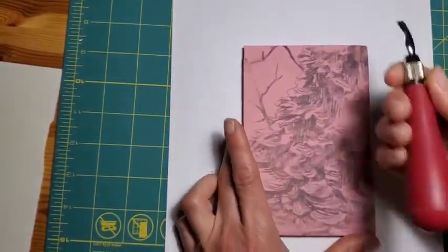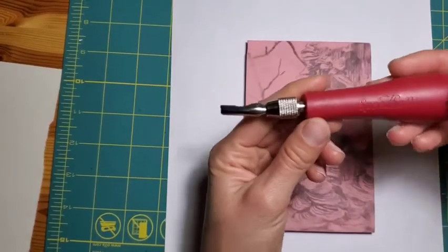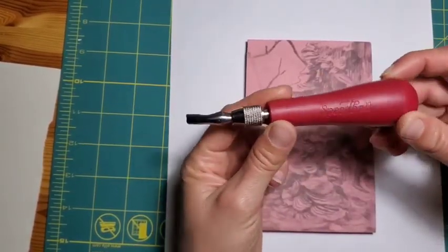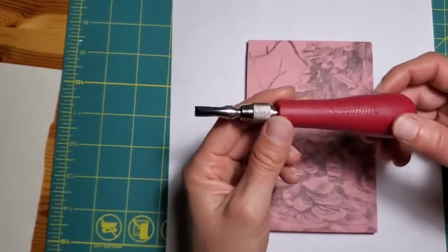I'm working with a Speedball carving tool. You can buy this as part of a lino cut printing beginner set. It's a really fun medium to work in.